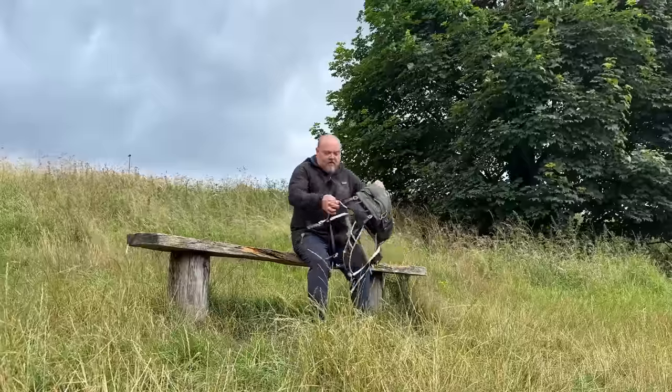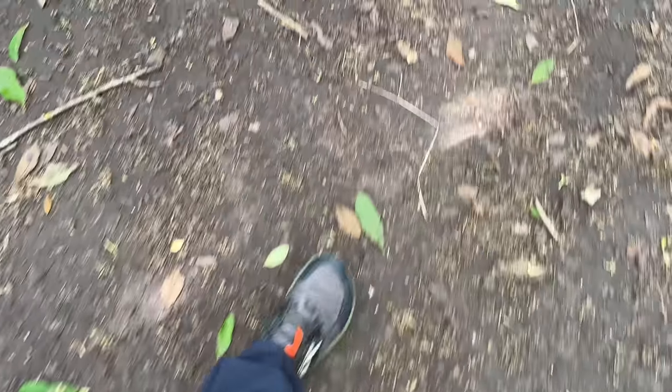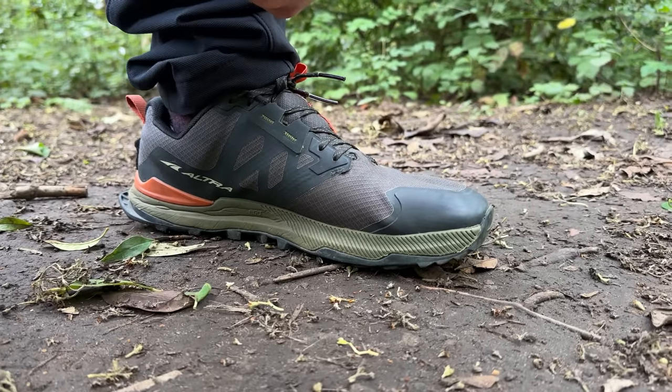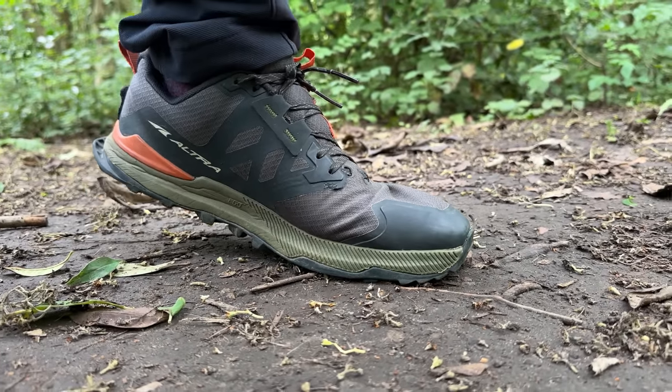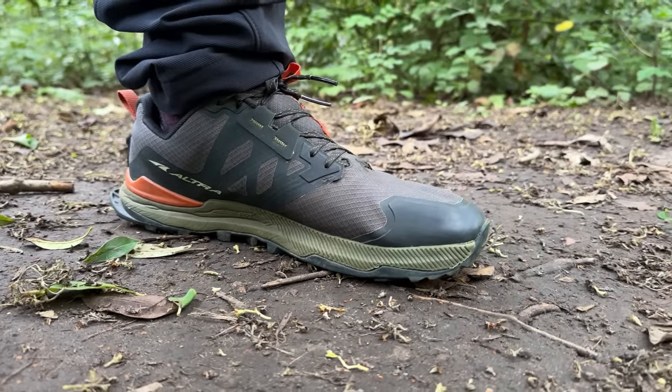The shoes that I went for are the Ultra Lone Peak 7s. These shoes are really popular with the ultra long distance through hikers over in America. They are what's called a zero drop shoe — a lot of the shoes we wear nowadays have a wedge so your heel is lifted up, whereas these are the same level from the heel to the ball of your foot.